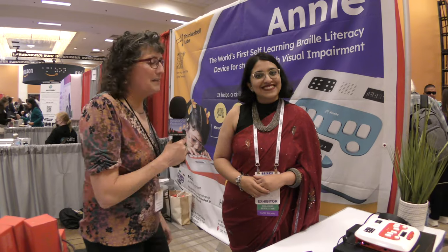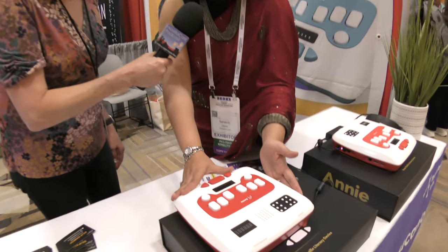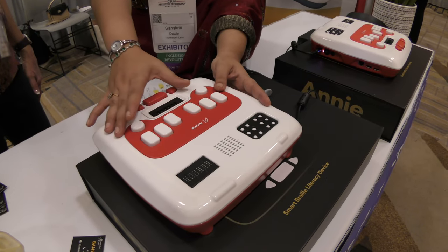I'm with Sanskriti Davle in the Thinkerbell Labs and she's going to tell us about a product called Annie. So this is Annie. Annie is the world's first braille literacy device. It helps children learn how to read, write, and type in braille.